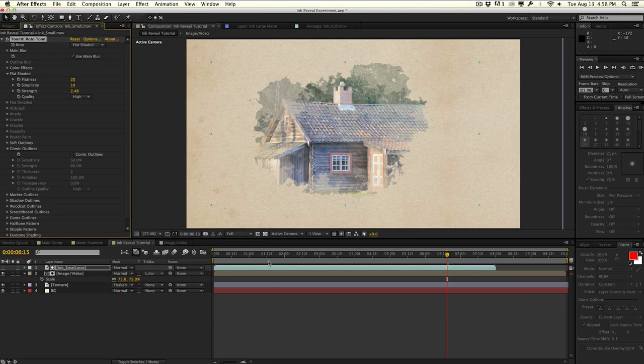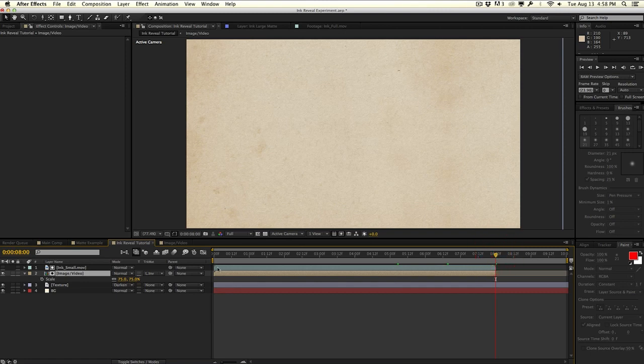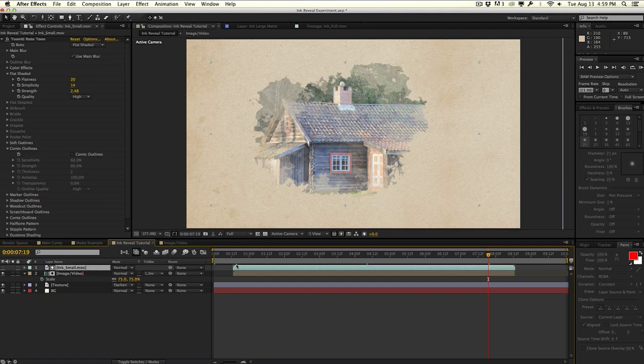Right now we have this ink reveal effect looking pretty good. I want to focus on how to create that outlines effect. First, make sure your matte layer is the same duration as your actual footage — if you go too far you're going to see weird stuff happen, so trim your layers to the exact same length. I'm going to shift these layers to the right a bit so they start a little later in the timeline. I also want to reverse the effect — right now the ink matte just reveals and stays there. I want it to reverse back through. A quick way to do that is to right-click the ink matte and go to Time > Enable Time Remapping.